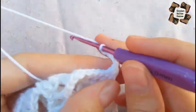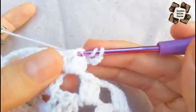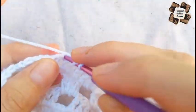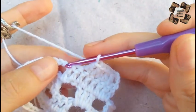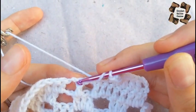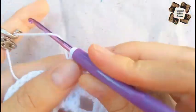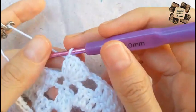Now move to the next row. Do three chains, then skip the last two stitches — so in total you will have six stitches at the start and six stitches at the end. Here I will do five double crochets so in total there will be six stitches. Skip the last two stitches, make two chains, then do five double crochets in a single stitch — one, two, three, four, five.